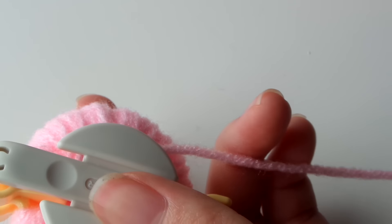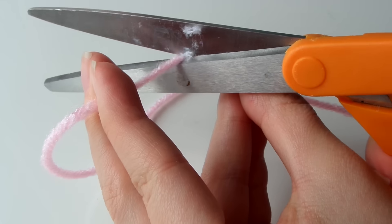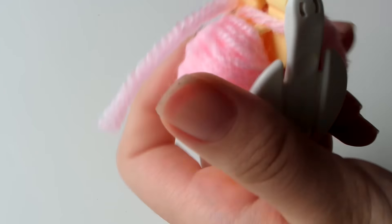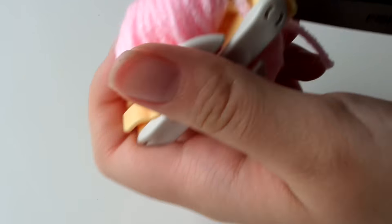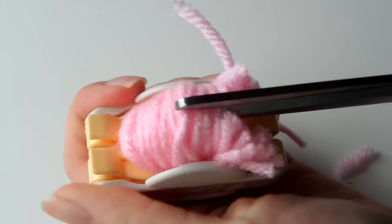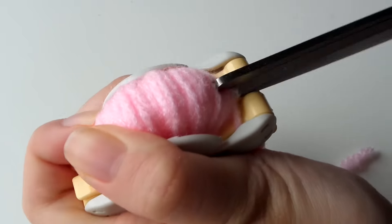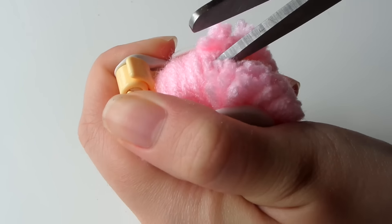Grab your scissors and cut your pom-pom away from the rest of your yarn. Also get a small piece that you're going to use later to tie and hold the pom-pom together. This is probably the hardest part — cutting through the many layers of yarn. I wrapped it many, many times to make it more dense so it holds its shape better and is fluffier. I really recommend using fabric scissors here because regular scissors just won't cut through all the layers.